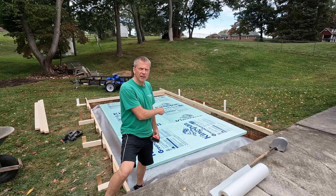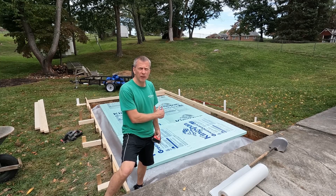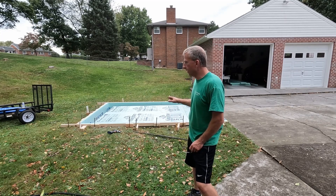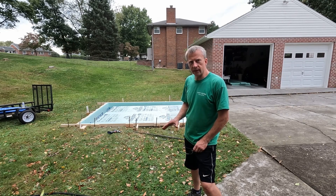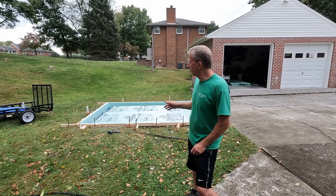Now I've put down two inch thick R10 insulation. You want to be sure to use the 25 PSI because that's what you need for the underlayment under concrete. I've got all my forms set up and my two inch thick insulation set up. I put the plastic down over top the gravel and then the two inch foam over top of that. Since I'm doing a monolithic slab with footers, I felt it was better to put the plastic under the insulation so the concrete could go up under the insulation.